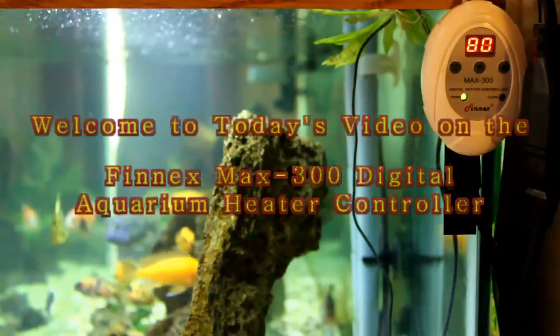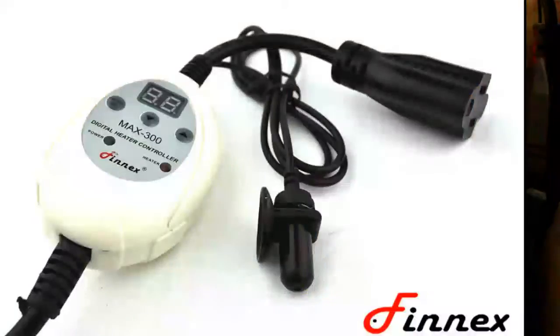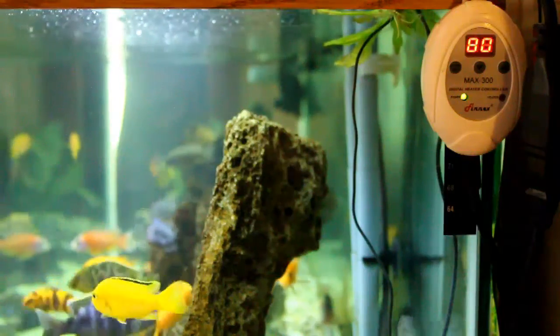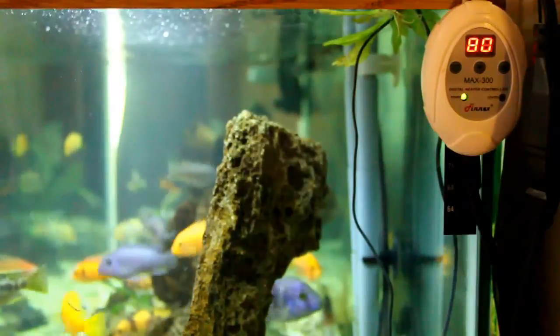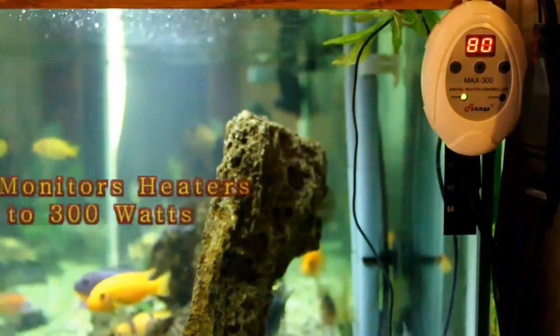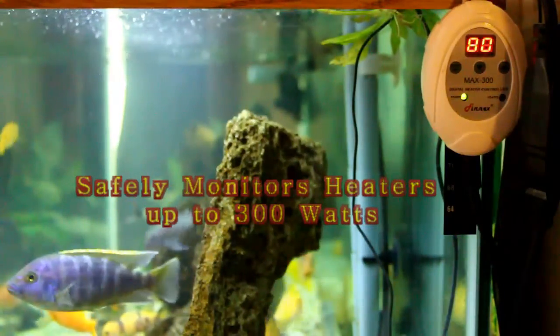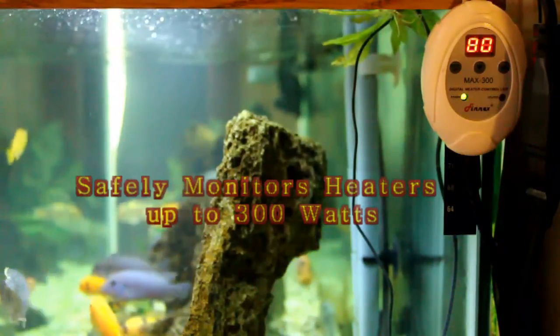Welcome to today's video. I'm talking about the Fenix Max 300 digital aquarium heater controller. This is pretty much a backup for problems with your heater — if your heater overheats it can cause an awful lot of problems, so to protect your aquarium it's a very good idea to get one of these controllers.